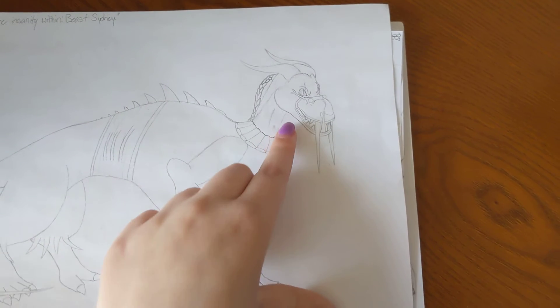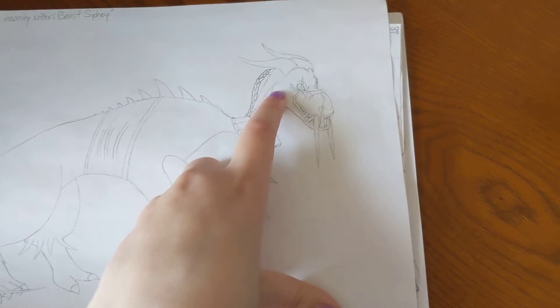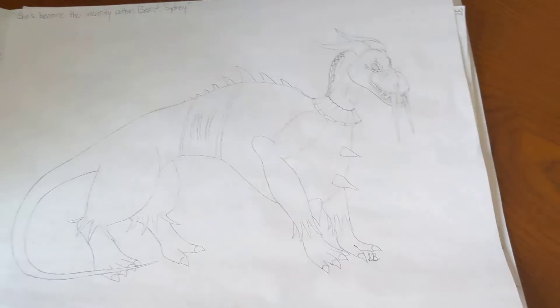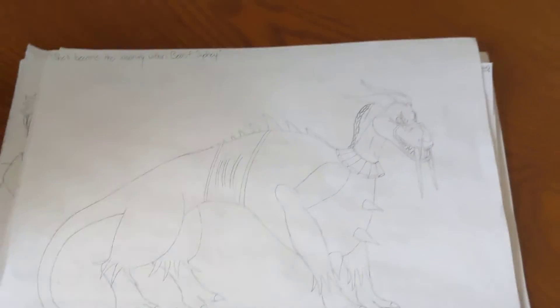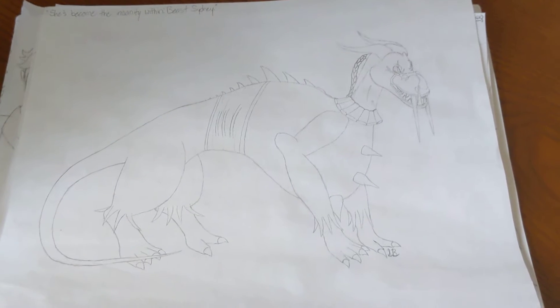I want you to guess right now based on these markings by the eyes which movie I'm starting to become a fan of. I've fallen into the fandom and I can't get out. I already gave away that I'm a Bill Skarsgård fan, so... Anyway, moving on.